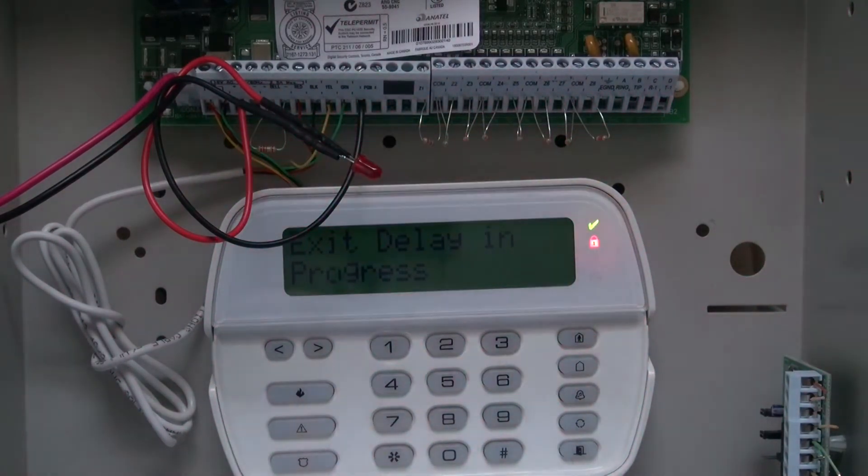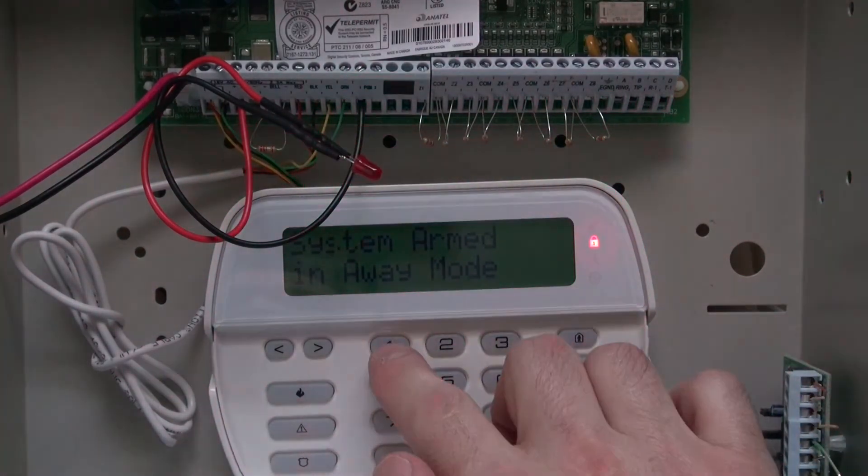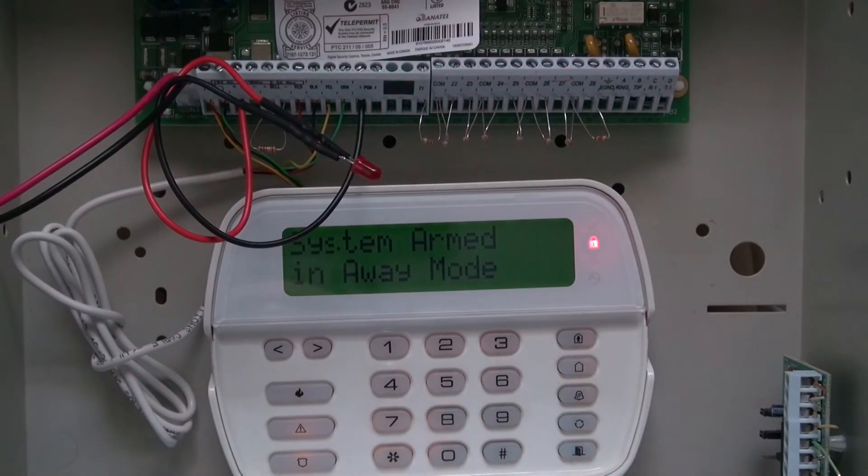Just wait for this thing to arm, and then I'll show you what happens when you disarm it. In the link below I'll show you where I got these LED lights from. There you have it — now we disarm the alarm: 2, 3, 4, and the light will automatically shut off. And that's all there is to it.